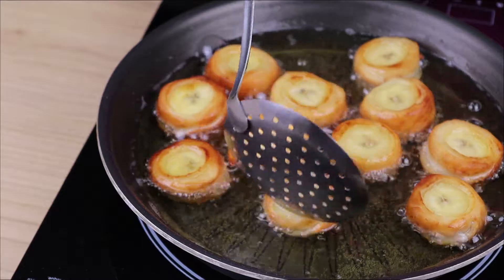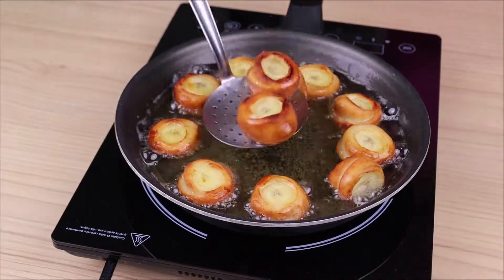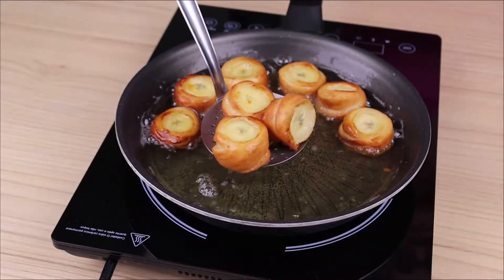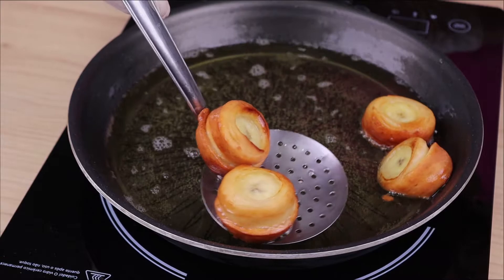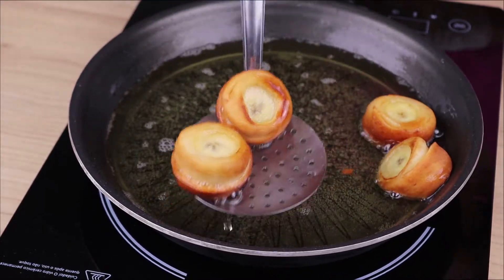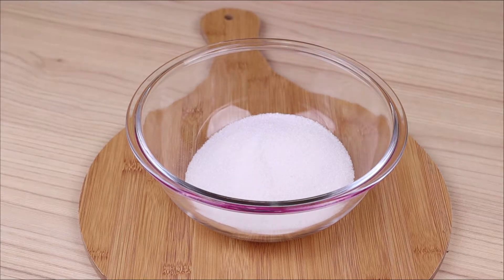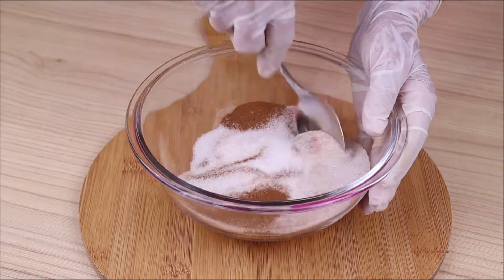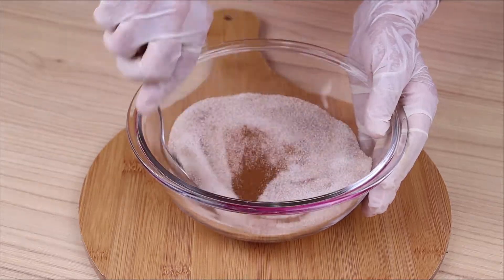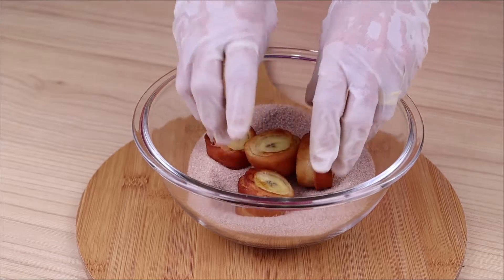The oil can't be too hot so that the dough doesn't fry faster than the bananas. Now I am going to remove the medallions and let them drain. To finish our recipe with a special touch, I will add one cup of sugar and one tablespoon of ground cinnamon to a bowl, mix well, and pass the medallions through this mix.